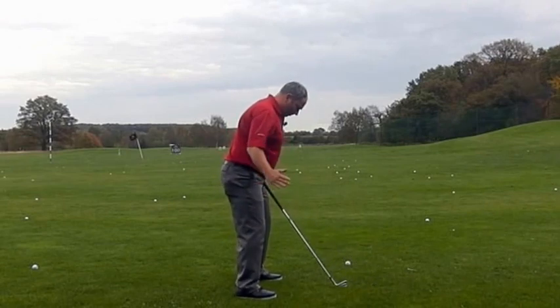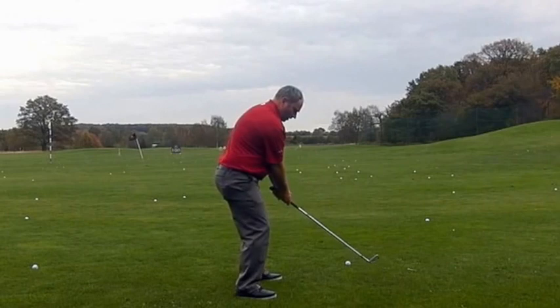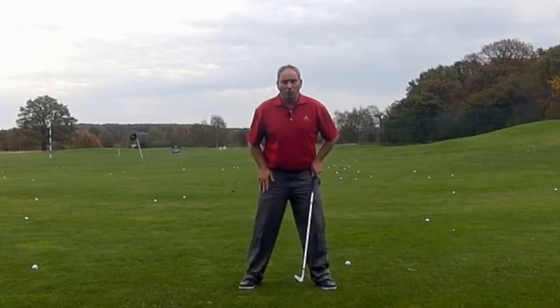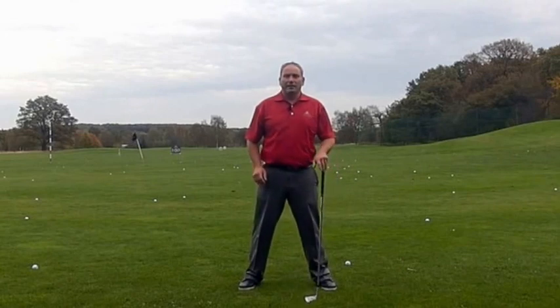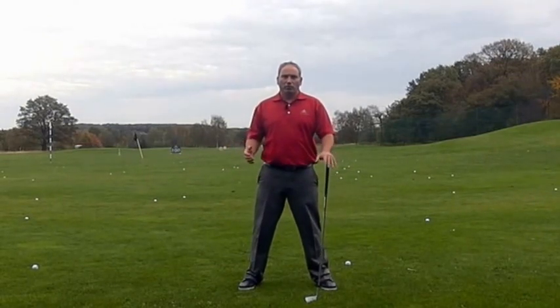So the first move is very much about the arms and body being connected, with the arms leading and dragging the body across. There will be no conscious movement with the legs or knees — I want this to be very reactive, depending on how flexible and how wide the player is, and how much the body will turn.